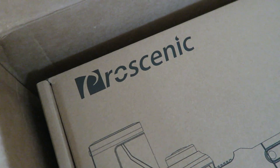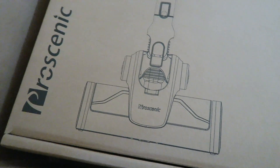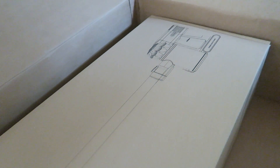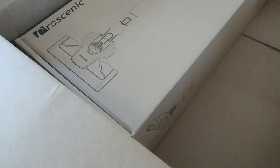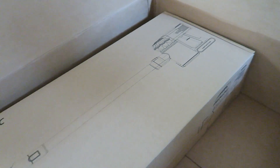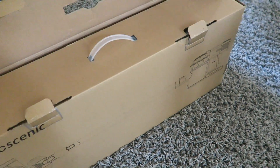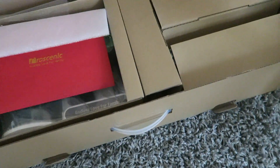This is from the brand Procenic — it was sent out to me for review — so you'll see a kind of step-by-step put-together. Eric's going to assemble it for me and then I'll bring you guys along as I'm vacuuming. Eric is opening it up. It opened up easy enough. You have, looks like, one, two, three compartments here.